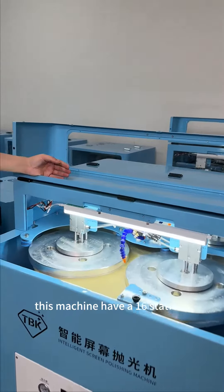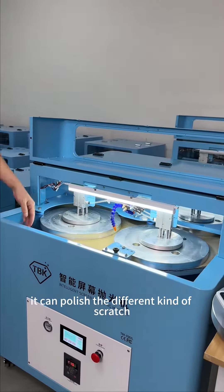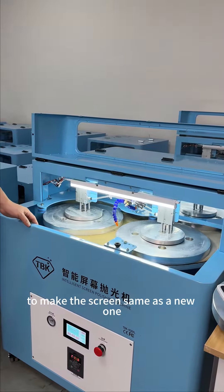This machine has 16 stations. It can polish different kinds of scratches to make the screen look the same as a new one.